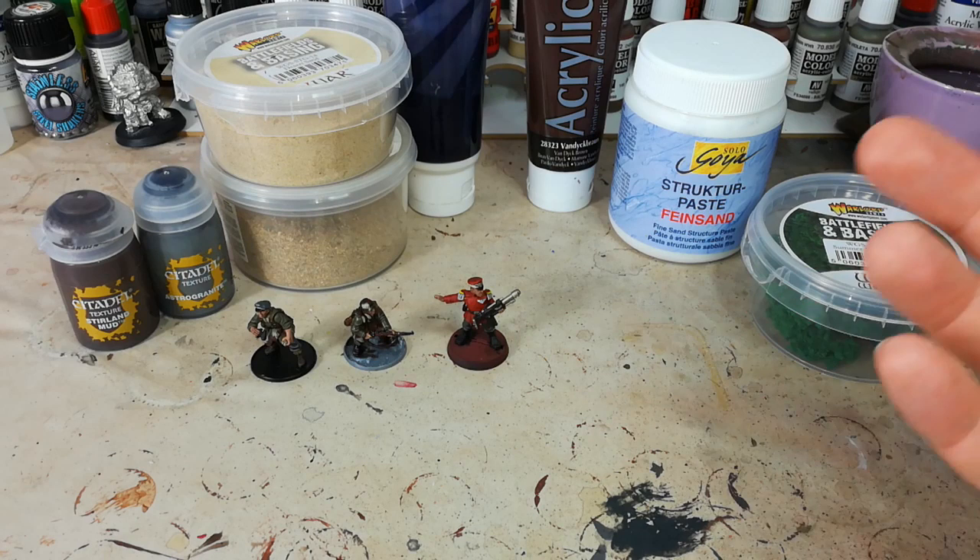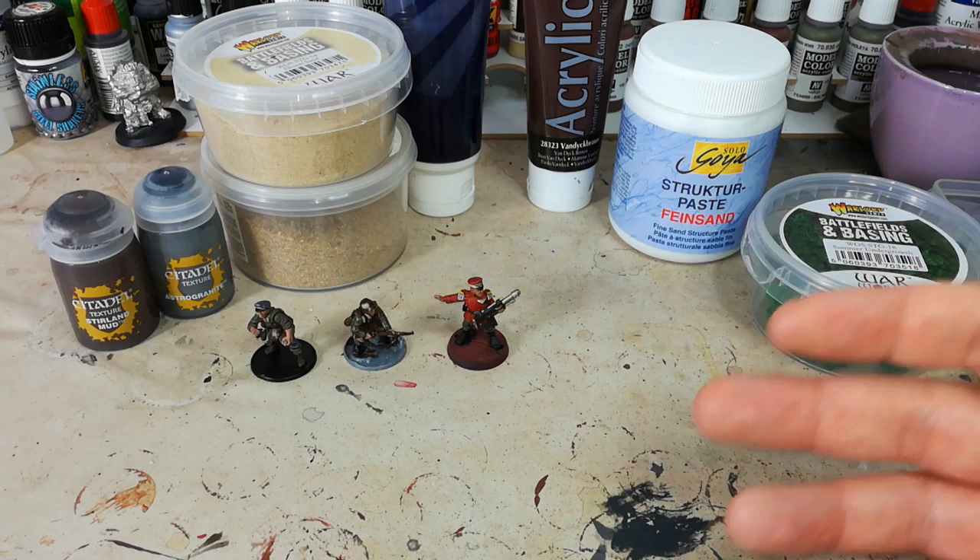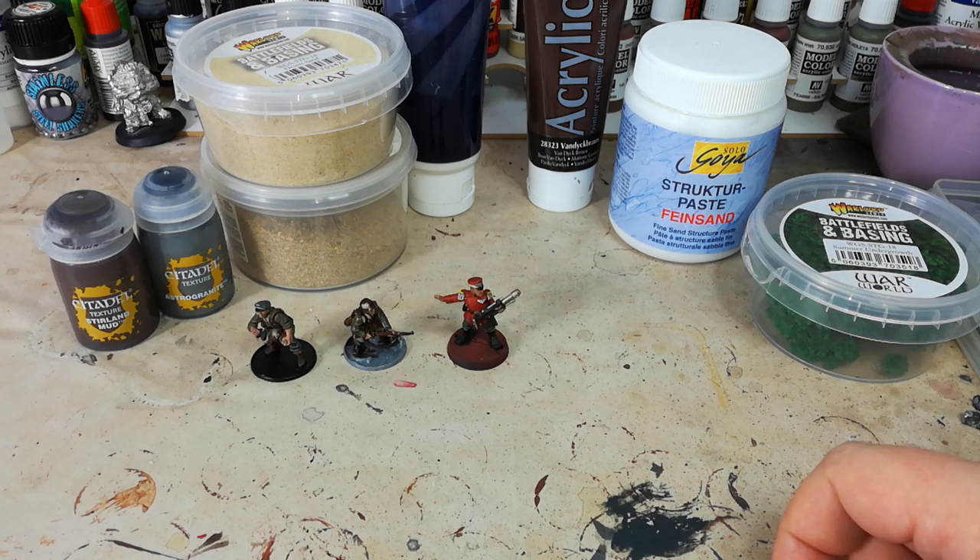It's not quite finished until the base is on. I talk a little bit about context when talking about whether or not a miniature looks good. A miniature might look almost finished, or it might look like a total mess until those last couple of brushstrokes of paint are on there, and then finally you have context. I think basing plays a large part of that.